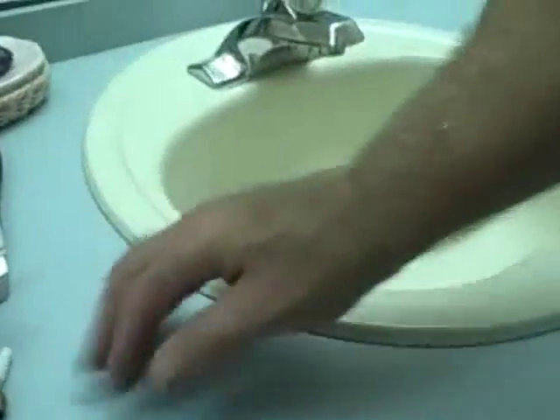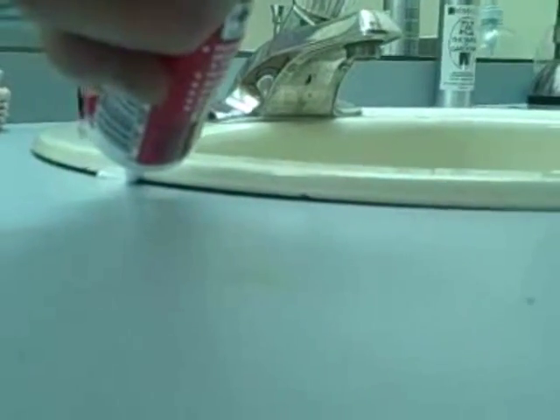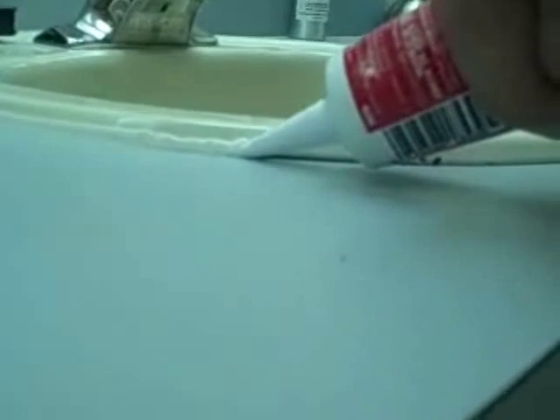I'll just caulk this one area so you can see what I'm talking about. Our area is clean and dry, and then what we're going to do is put that shoe down against there and start bringing the caulk out. You see how nice and even that's doing it? Don't go too fast, because if you go too fast, you'll end up getting big lumps. You see how I'm getting big lumps? Look at that — I'm doing this on purpose.